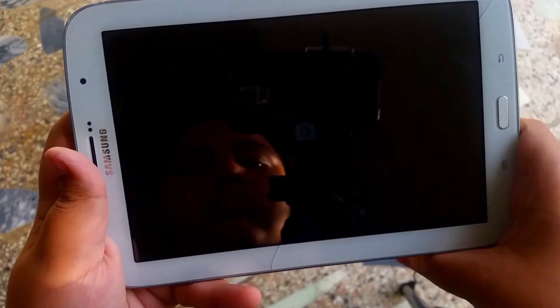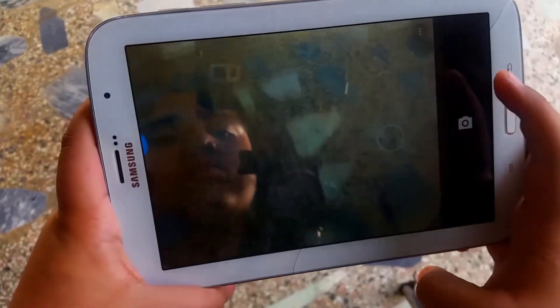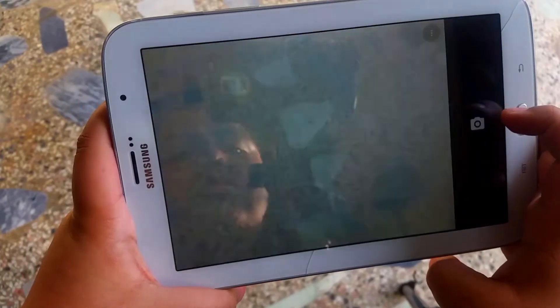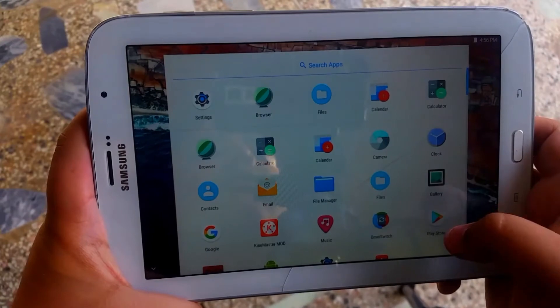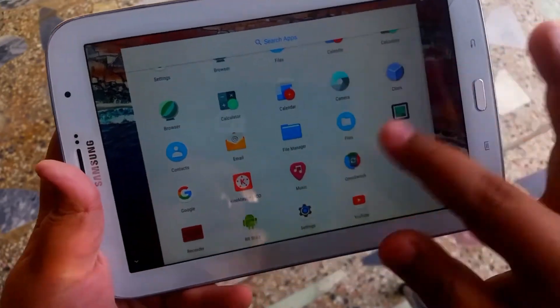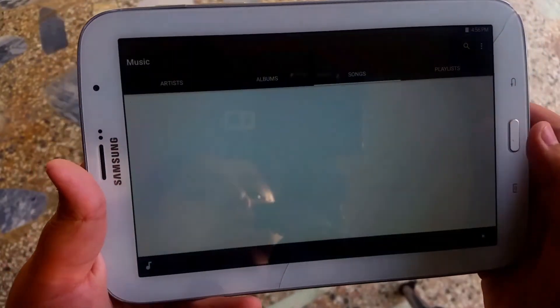Talking about stability — the camera works in the photos department, but as soon as you switch to video it just crashes for some reason. So this needs to be fixed.